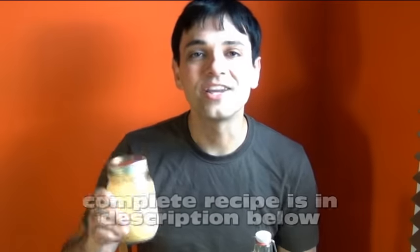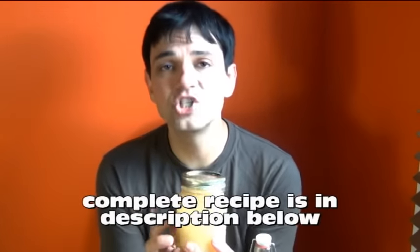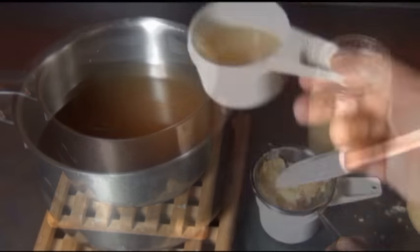Hey you guys, it's Paul here and today I'm going to show you how to make homemade ginger ale using a ginger bug. Now did you know that with a ginger bug you can make any type of homemade soda you want? Cola, root beer, cream soda — you can even invent your own.